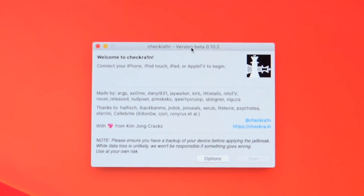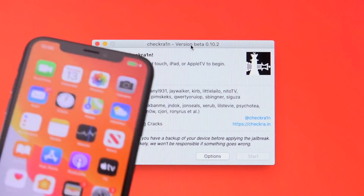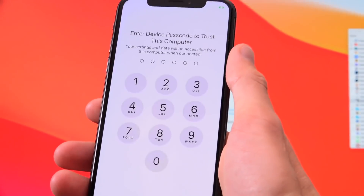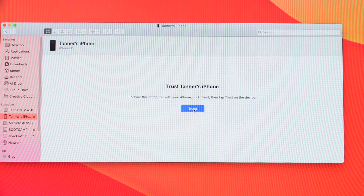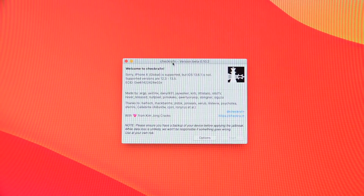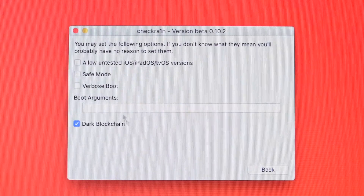Open checkra1n one more time from Applications and you'll be able to use it. Now connect your device to your computer via a USB cable. If this is the first time connecting your device to this computer, you'll get a message in Finder asking you to trust the computer. Tap 'Trust' on your iPhone, enter your passcode, and inside Finder under your device section click the little 'Trust' button. The connection will then be established and you can proceed.